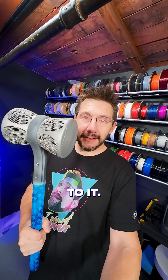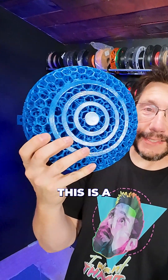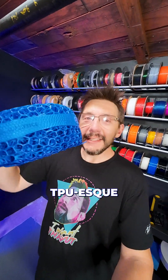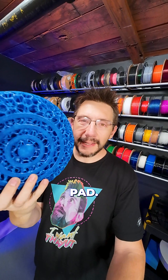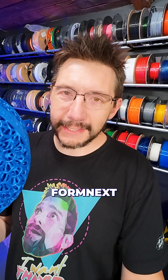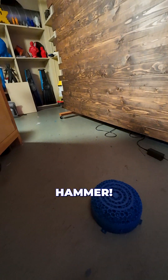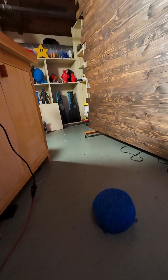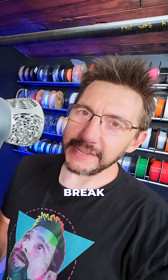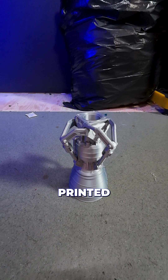There's more — this is a pad, a big massive 3D printed TPU-esque pad. It was for a game that EOS had at Formnext, and I took the high score. Do you want to see the hammer hit this thing? I have to admit, that was fun — but let's break something.